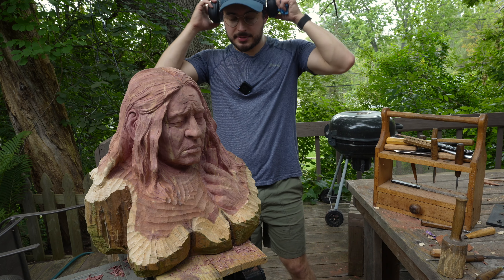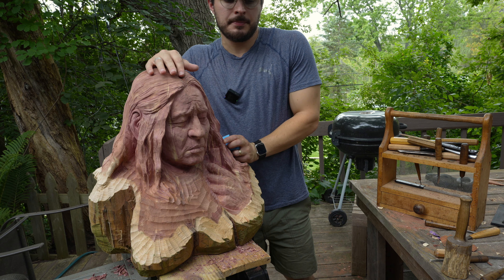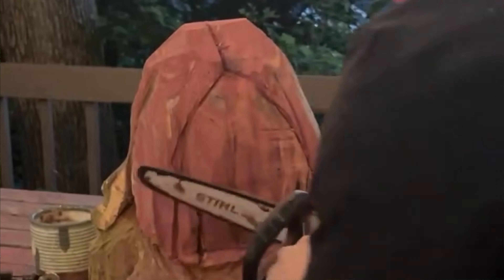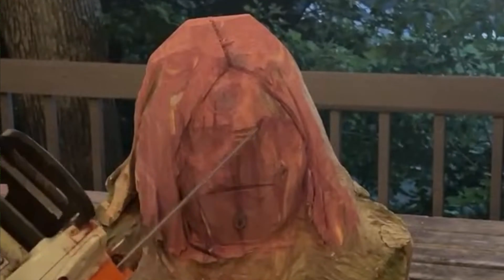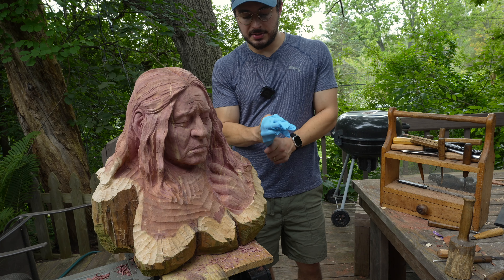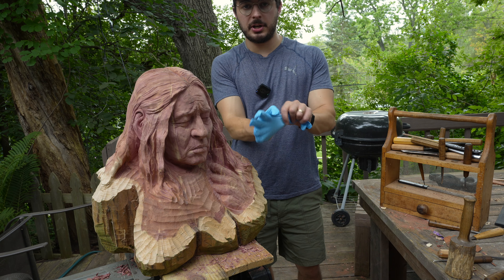This is kind of too fun of a project not to document. I did a lot of documenting via live stream over the last three or four days. It's been about two and a half days worth of work carving on this with chainsaws, burrs, a lot of hand carving on the face, hand carving on the hair, and sanding. I'm just about to apply a clear coat, and this is such a rewarding process that I thought I would share it with you guys.